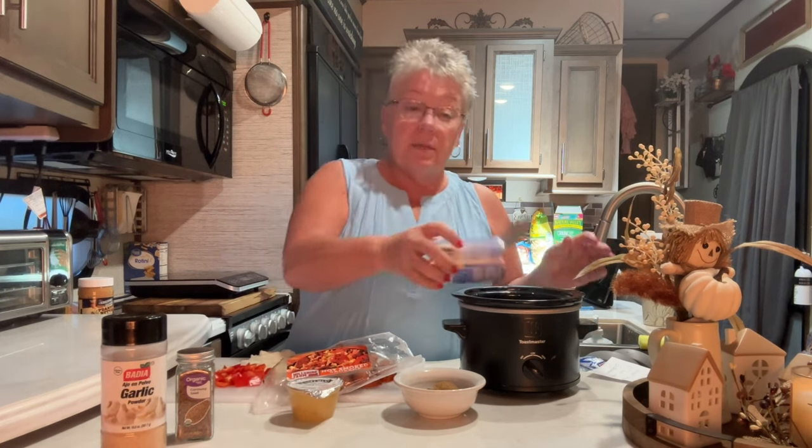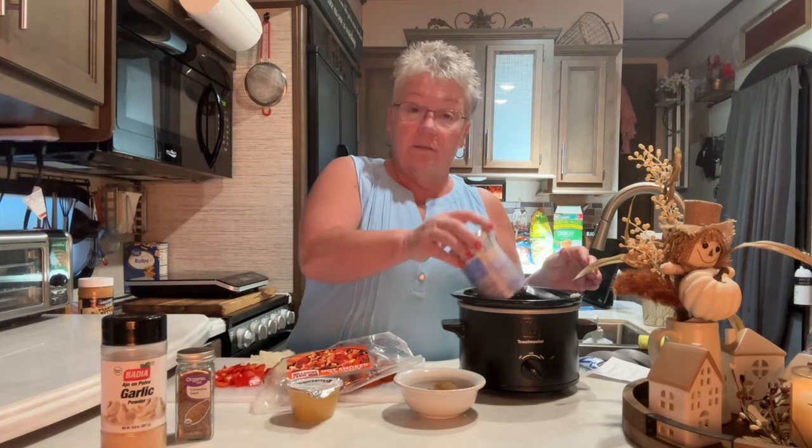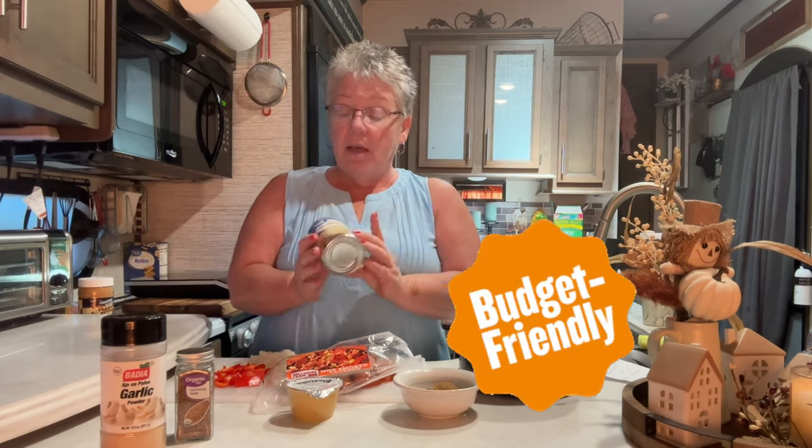Sauerkraut was invented over 2,000 years ago by the Mongolian nomads — a little history for you! Just dump the sauerkraut right in there, don't drain it, just dump it in. I bought the inexpensive sauerkraut and I'm going to add my own caraway seeds.